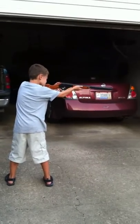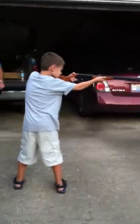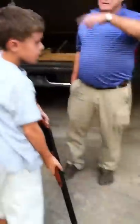This is Colin showing us how to shoot his Red Ryder BB gun. Oh, wait, hold on, Colin. Come around this way — come behind, and don't ever go in front of it.